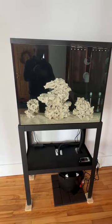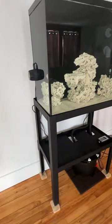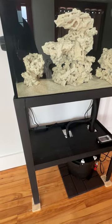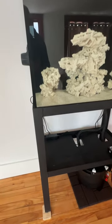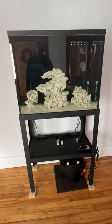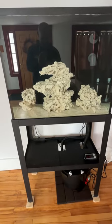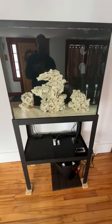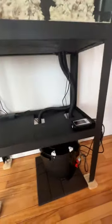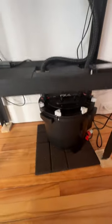Besides the footprint being a little limited on this stand, there's also no room for a sump. Working in the top of a sump wasn't going to work — I didn't have a lot of room. So I'm trying a canister filter. I watched a few YouTube videos on people using canisters and it seems to be a green light, and I'll let you know as this progresses.